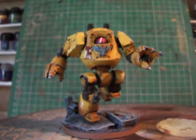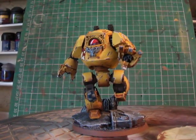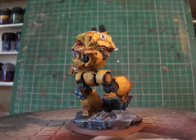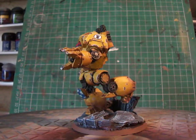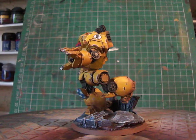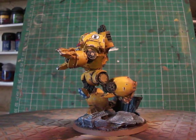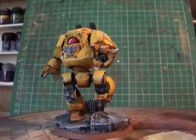I've gone with some very subtle highlights just on certain areas to make it stand out a little bit. I really need to get a lightbox because I'm not doing myself any favors with the lighting. The bases I'm doing up to this standard at the moment because I'm going to go back and put some tufts of grass and other little bits and pieces on all the bases once I've decided what I want to do.